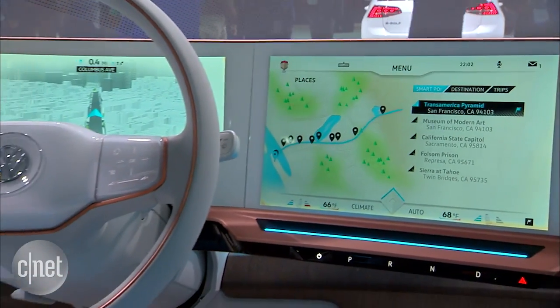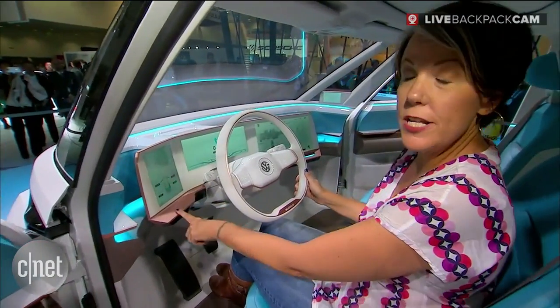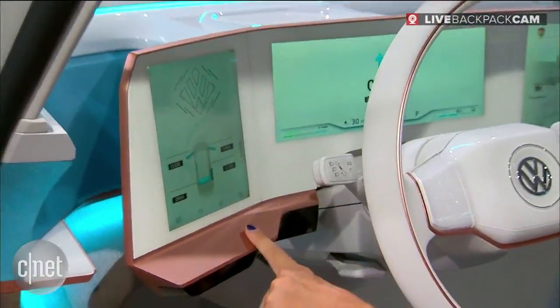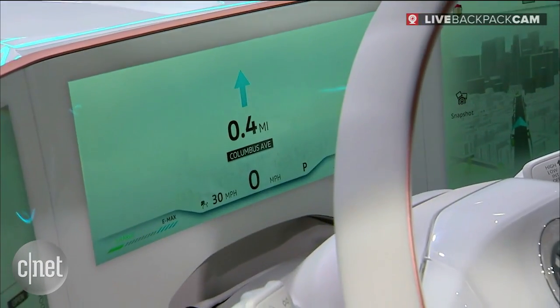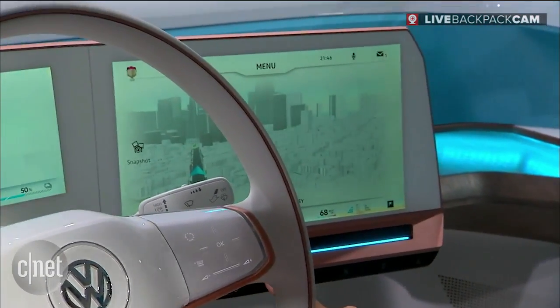In front of me I've got three screens. I've got a screen over here telling me everything like the status of my car — I can see these doors are open. Apparently I've gone 0.4 miles and I'm traveling at 30 miles an hour. Check out this really cool three-dimensional navigation here.